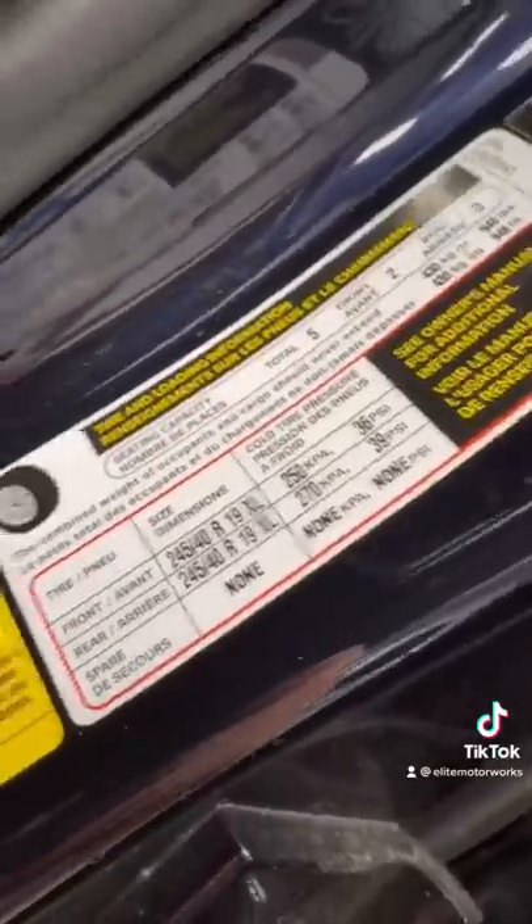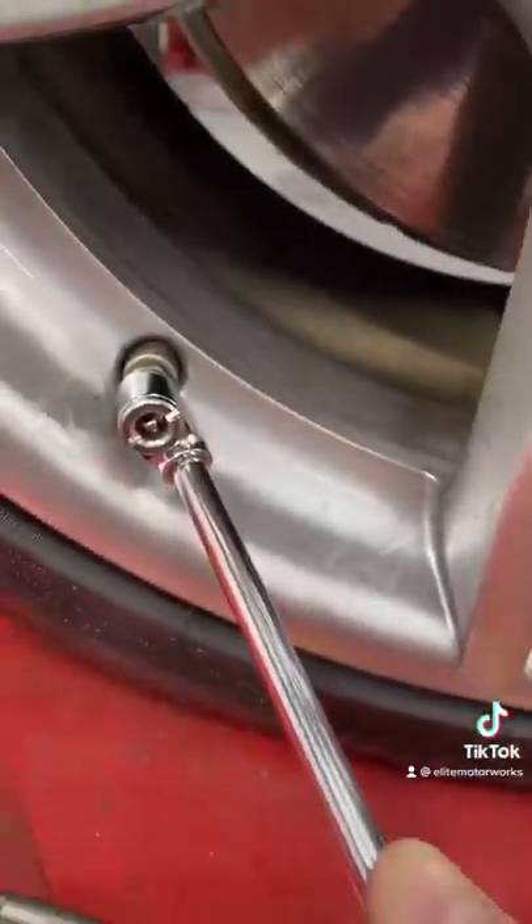It's important to set the proper tire pressures before any alignment, and of course we're going to put the valve cap back on. Next, the wheel targets get put on all four wheels.